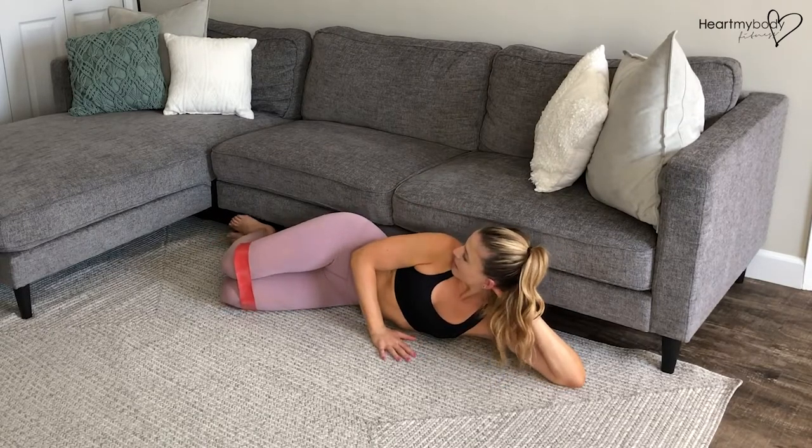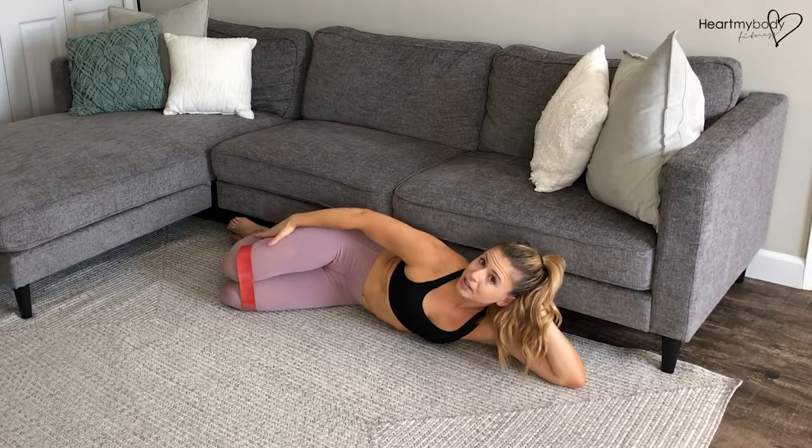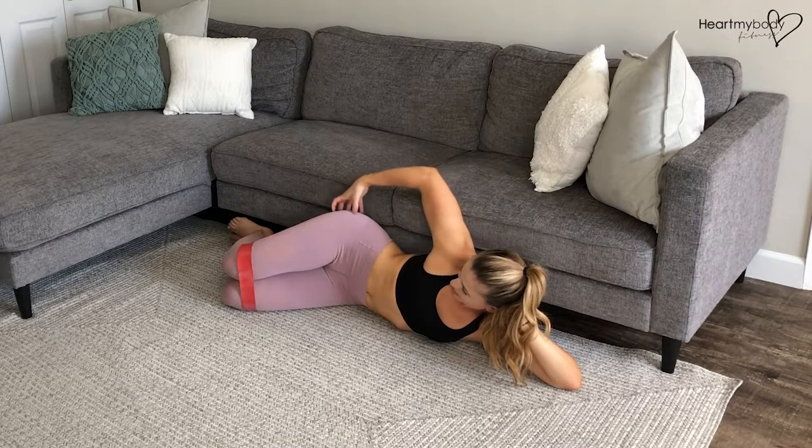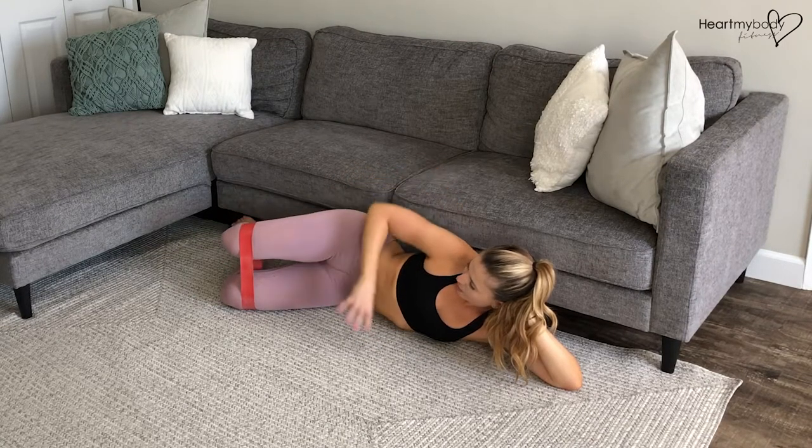Now from here, press your body back against the couch or wall and make sure that you have a 90-degree bend at your knees — that's important. From here, squeeze through the side of your glutes to lift your top knee up and lower back down.